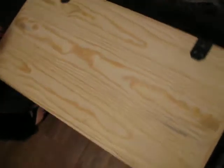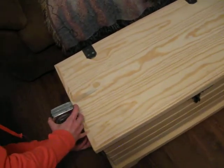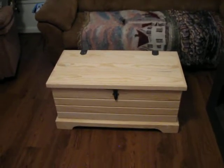So if you're interested in this, give me a call. The height on it is 17 inches tall. Like I said, there's any number of uses a person could have for this in their home.